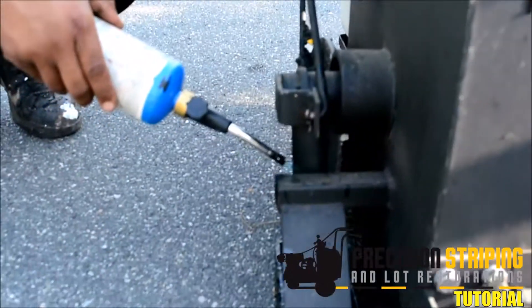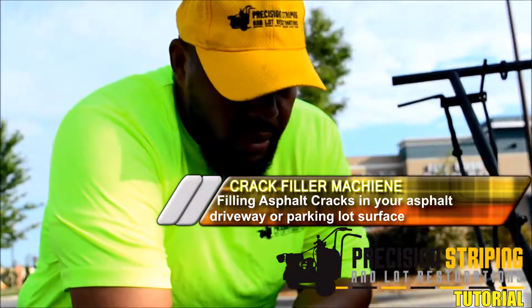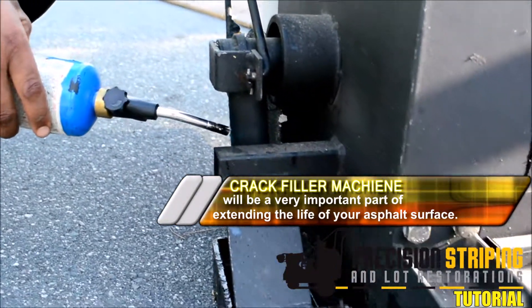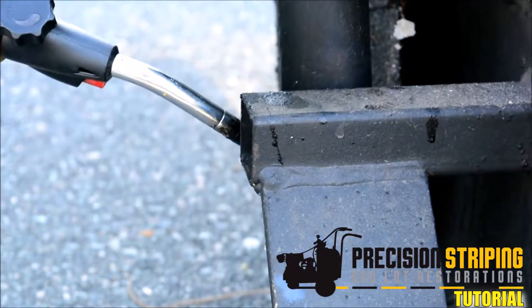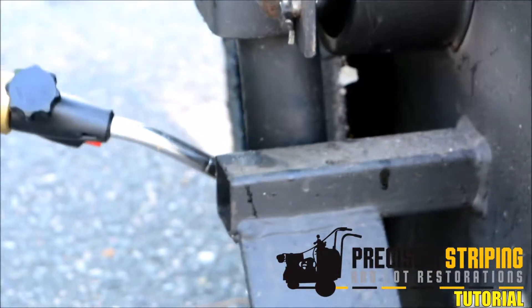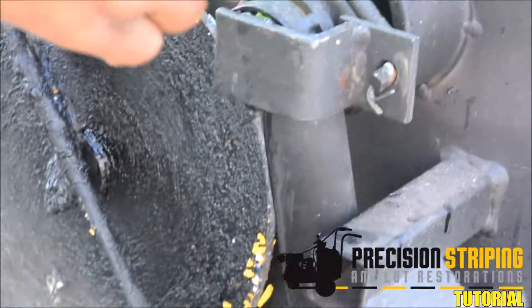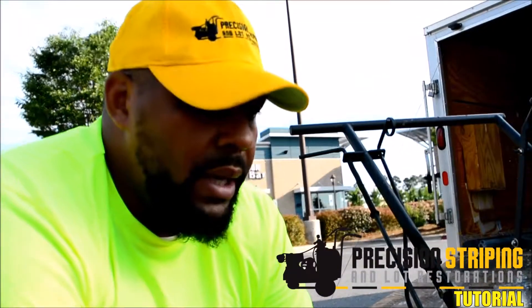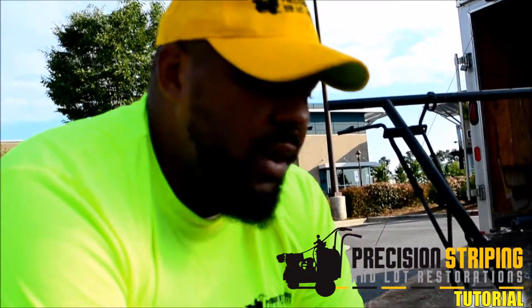This is a crack fill machine — it uses material that you heat up to 400 degrees. Right now I'm heating the tube that the crack fill flows through using a torch. I have a system where the material is also heating from the bottom. I have a 30-gallon hot box and a 10-gallon tank that heats the material, so when it reaches 400 degrees I can just pour it right into the crack filler.